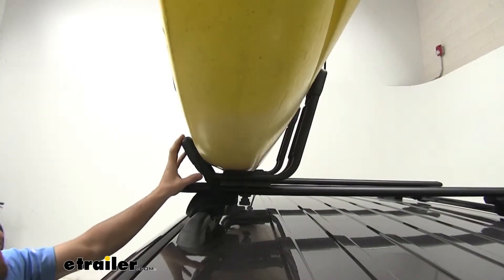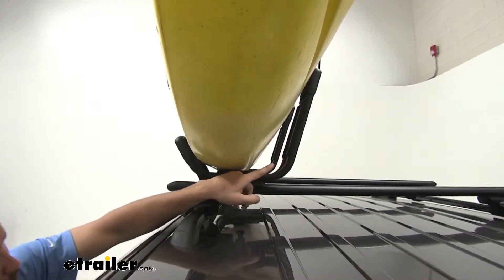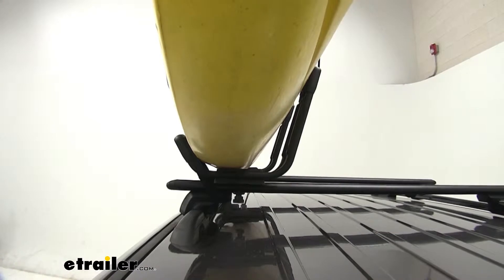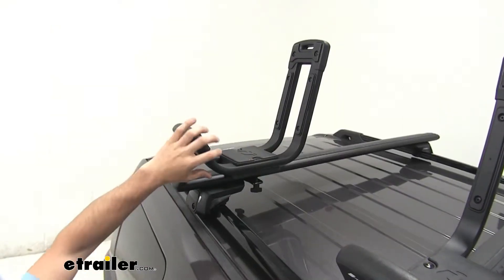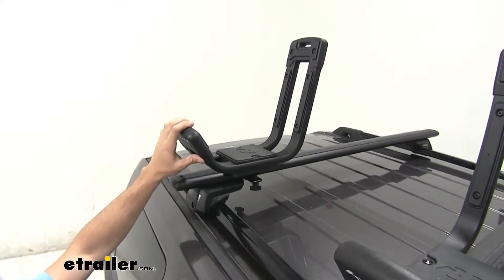This carrier has a weight capacity of 80 pounds, so even if you do get one of those kayaks that is a bit heavier, the wide open cradle is going to make for easy loading and unloading. The carrier has a nice aluminum construction with a black powder coat finish, which is going to help resist rust and corrosion.